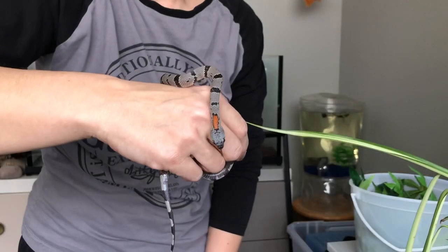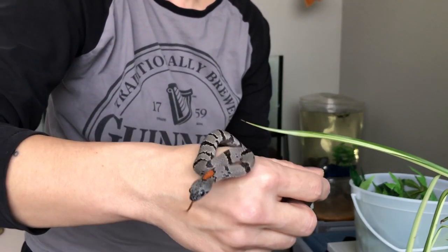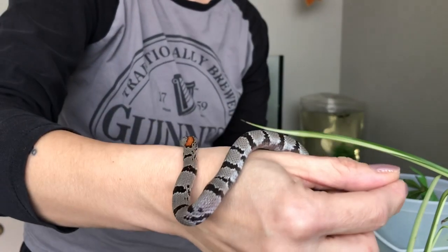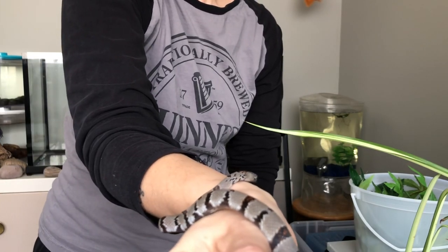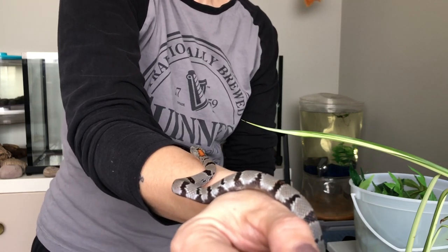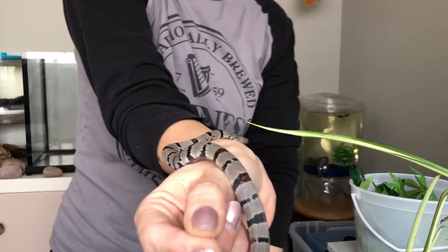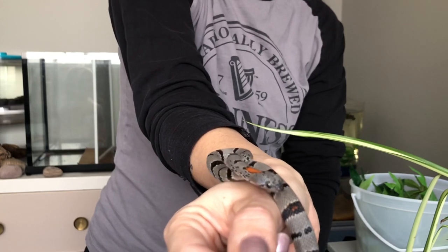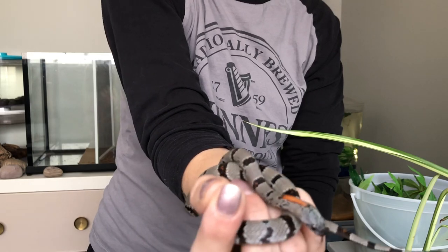This is him, this is O'Brien. We have had him for a few months now, he is on his third shed for us and growing so awesome. He's getting quite tame and used to us, and I definitely love his attitude. He is a king snake all around and just a sweetheart. We are getting quite used to each other and I really enjoy taking him out now.